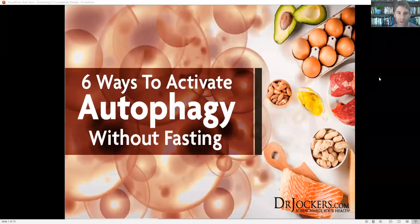Well, hello everybody. This is Dr. David Jockers and today I'm talking about six ways to activate autophagy without fasting.